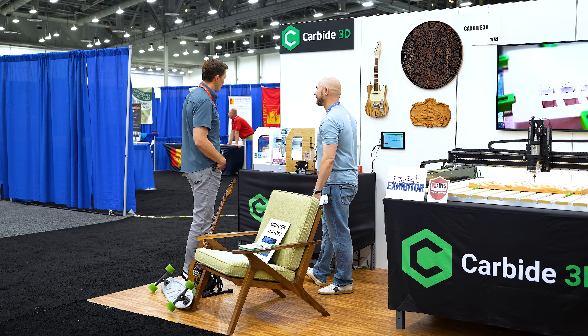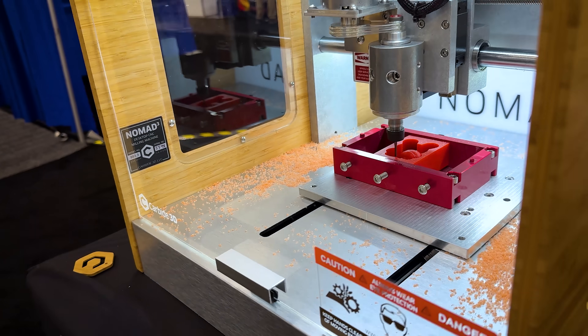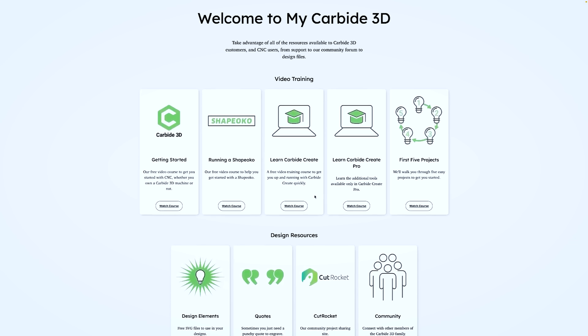CNC is cool — you should jump in. No matter what you do, you should jump in and start making stuff. And if you're a little bit intimidated by it, that's okay. There are a lot of resources for you to learn even before you get a machine.